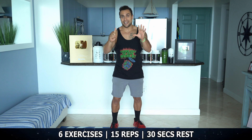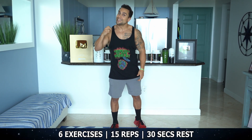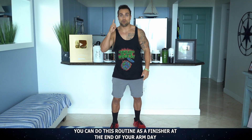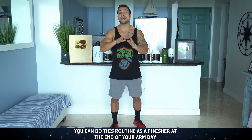We're going to be going through six exercises, and you're going to be doing 15 reps on each exercise. Once you get through all six exercises, that's considered one round. You can utilize this routine as a one-round finisher at the end of your bicep day, or you can do three to four rounds, resting one to three minutes in between, depending on your experience level, for a full-volume biceps workout right at home.